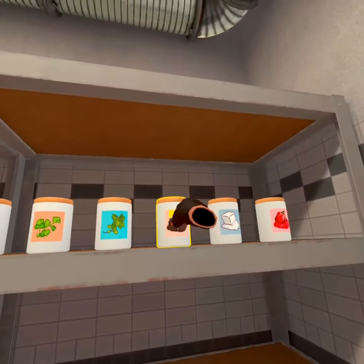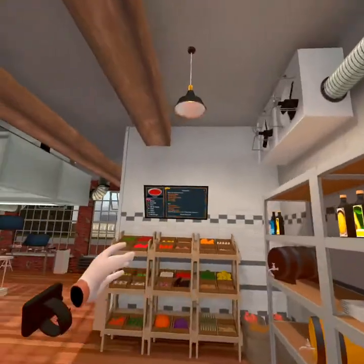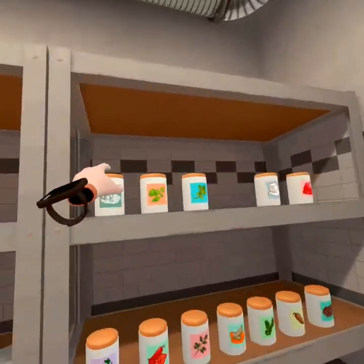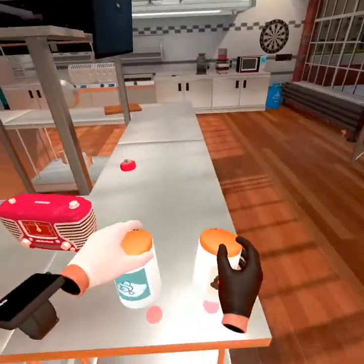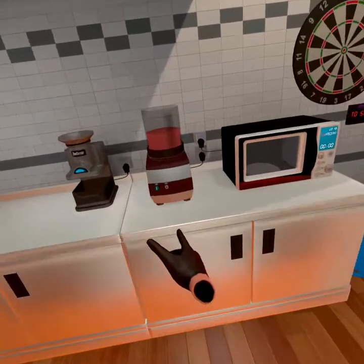Let's see — I'm going to put in the pepper, wine vinegar, salt, put it back in — salt. Turn the loud blender off.